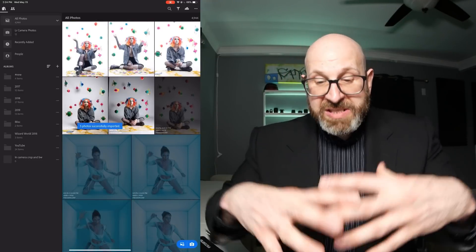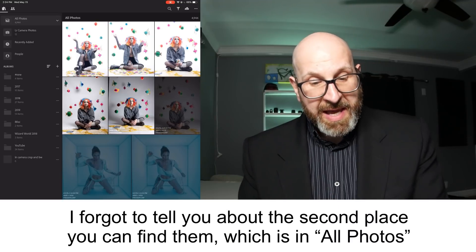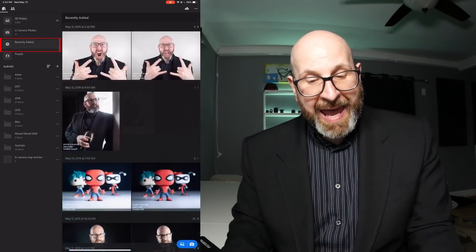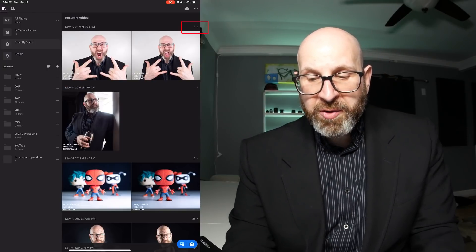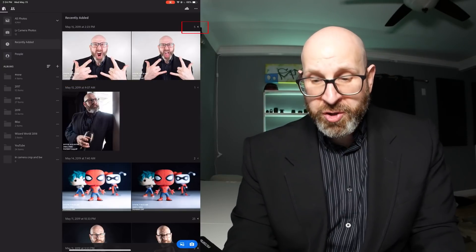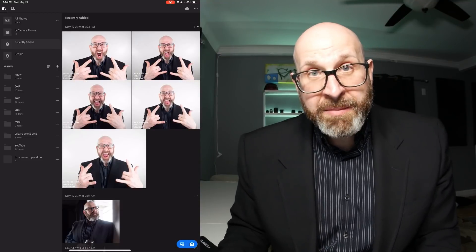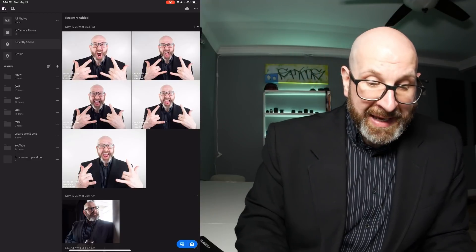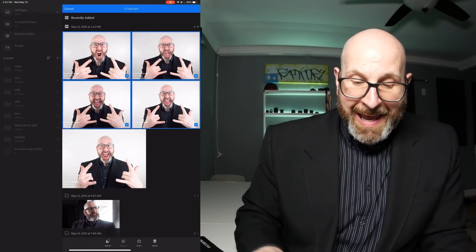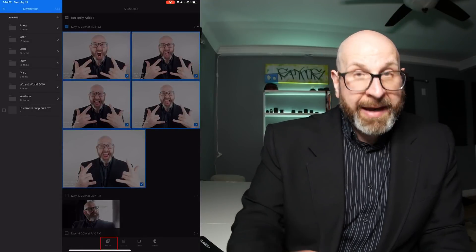Swipe across the images to select the group you want to import, then choose to add the photos and they import into Lightroom. They import and you can see them in one of two places: you can go to the recently added option, or over in the corner there's a number with a disclosure triangle — tap that to open it and it shows all the images you imported. From here you can actually organize them into albums by holding to select, tapping the rest, and choosing an album.